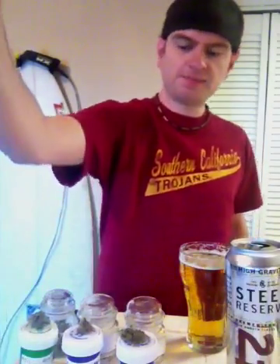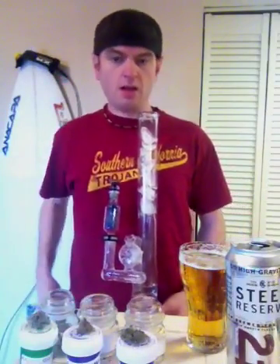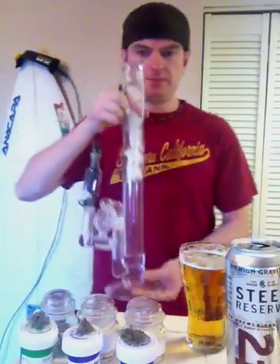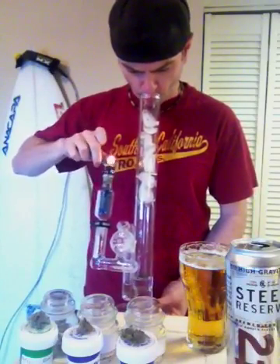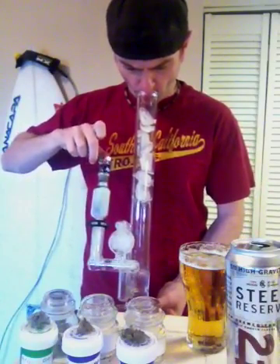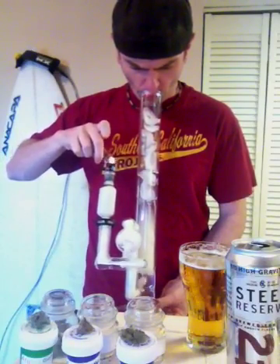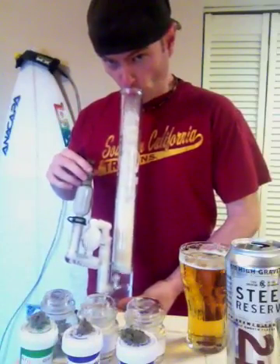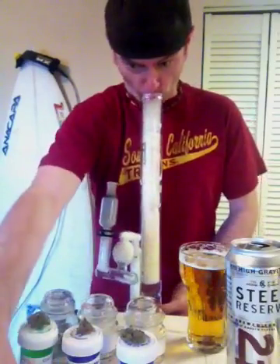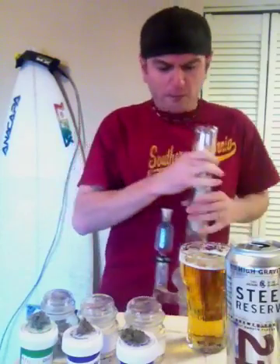Alright, let's get this bong dirty. What do you say? Cheers.